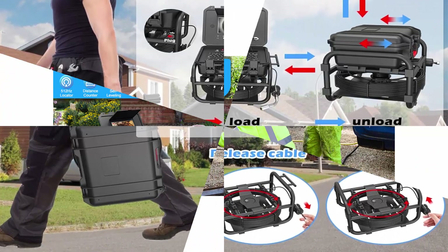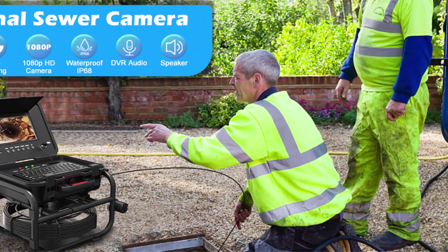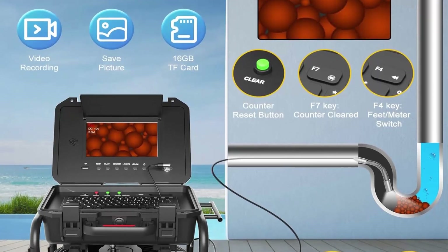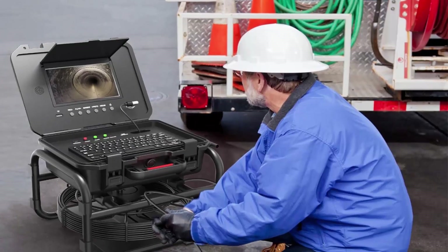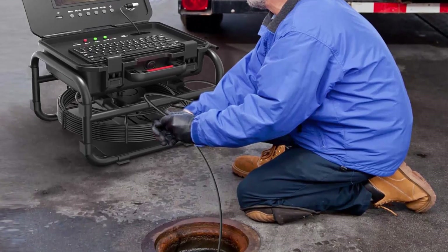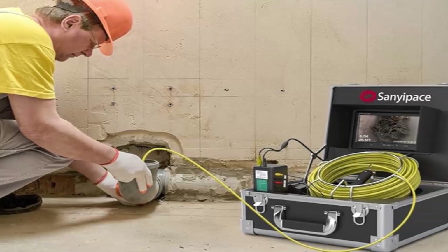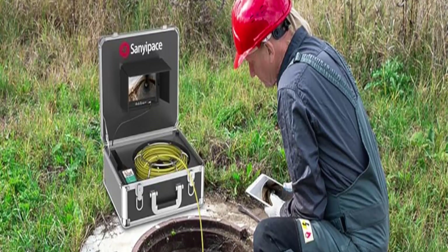Say no to upside-down videos and images. The Sanyapay sewer camera probe features a self-leveling gravity bearing that automatically adjusts the lens direction, ensuring upright images at all times, making pipe inspections easier. Locator function and distance counter: the drain camera probe has a built-in 512Hz transmitter that sends a signal to the 512Hz locator, sold separately, helping you pinpoint the camera's location. The distance counter function calculates the length of the extended cable, displaying the distance to the coil in real-time in feet or meters, making it easier and faster to locate the problem area.